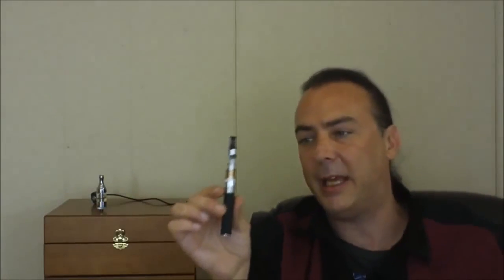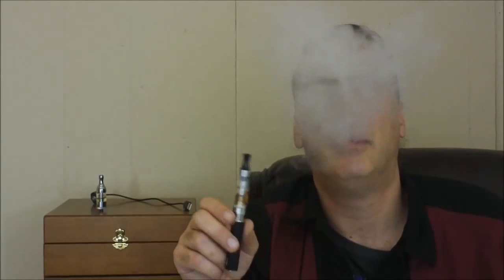Now you'll see that this works really good with this tank. It works fine for something like this. Not bad - pretty good vapor on it.